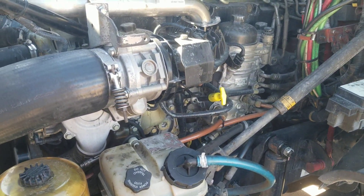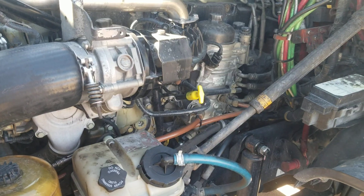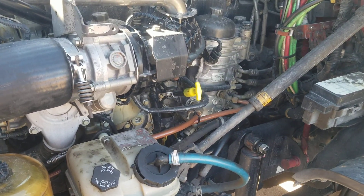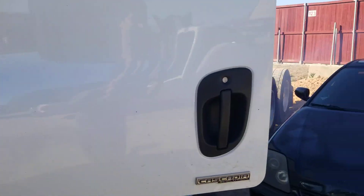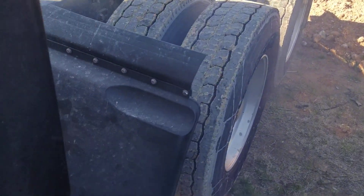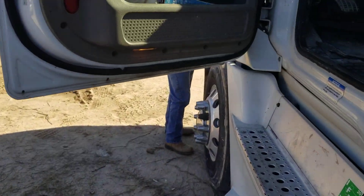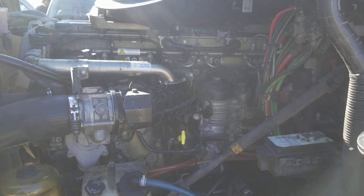This engine has a misfire — when you crank it you can hear that one or more cylinders have no compression. With it running it smokes white and it smells like fuel. It's definitely not burning the fuel because it's lost compression on a cylinder. It also idles choppy.